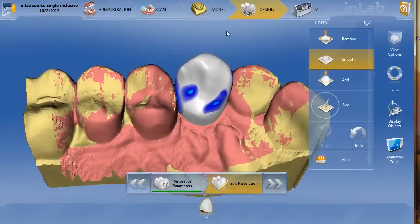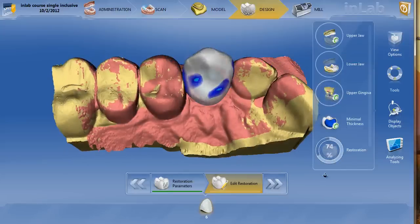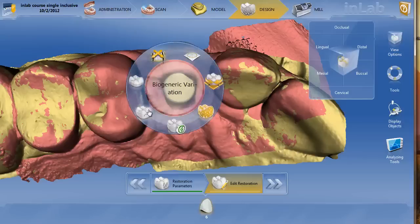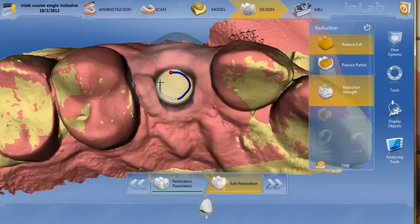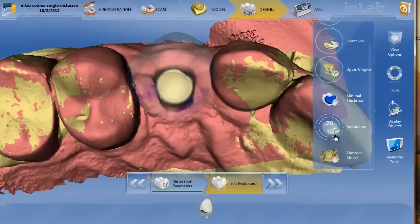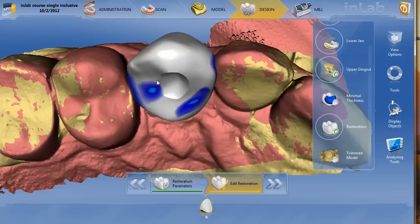Now the next thing we have to do is form our screw access hole. We'll turn our restoration transparent, turn off our minimal thickness, and go to view options. Get it to the path of the milling insertion on the occlusal, then right-click and choose reduce. Simply draw a line around where you want that access hole to be. We're going to take the reduction strength all the way to 1.5 as far as we can go. Turn off the reduction tool, go back to display objects, and make our restoration back to non-transparent. Now we've got exactly where that screw access hole needs to go — nice and defined, just like it used to be with 3.8 using that shape tool.